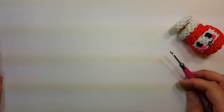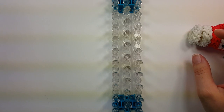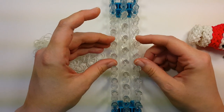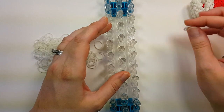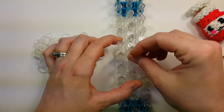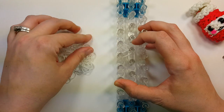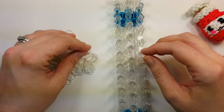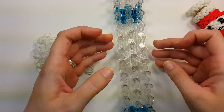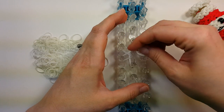We're on one loom, starting with the wrong end towards us. We're going to make the cap first in white. Kind of in the center of your loom we're going to make a starburst — two bands going out from a center pin to the six pins around it. We'll do a cap band on the center, wrapping it around three times.